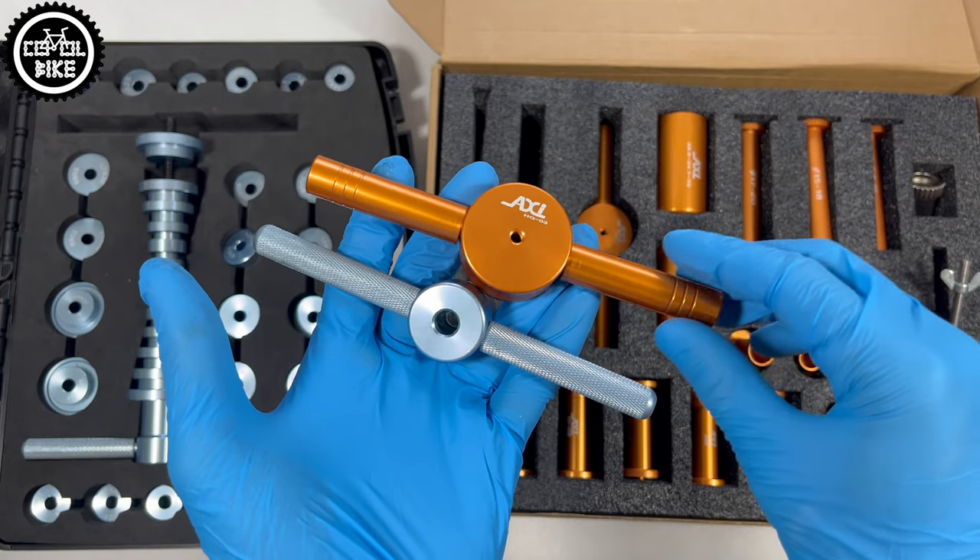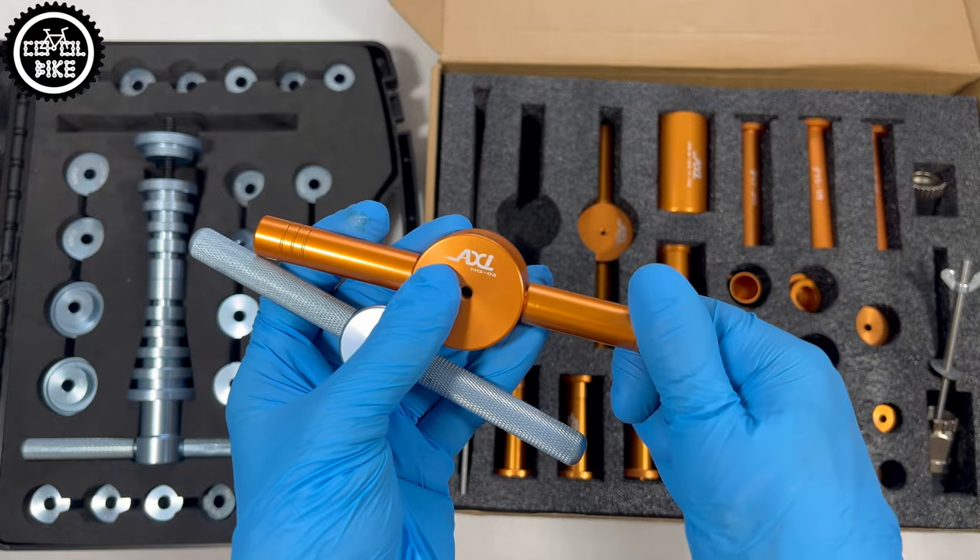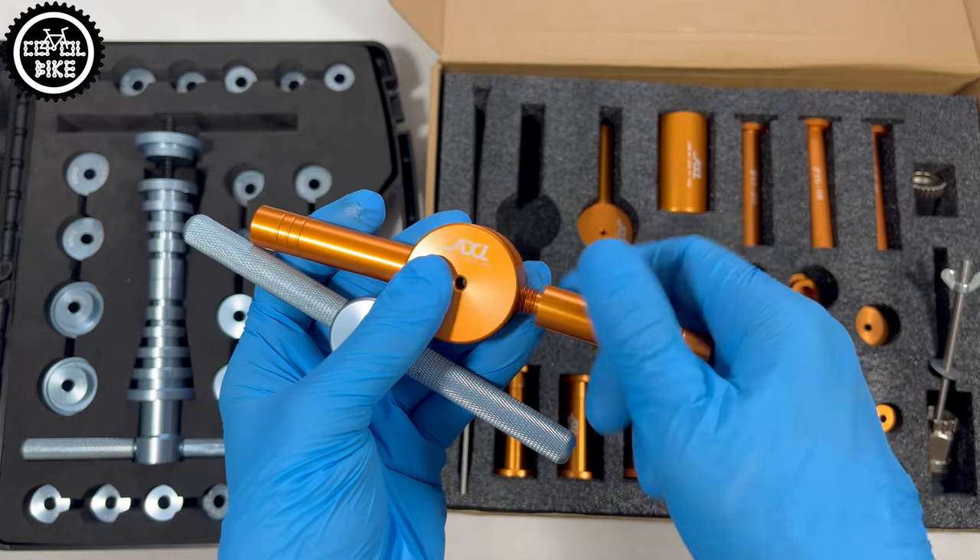Both presses have detachable handles, which as you can see have even the same threads, but the blue one has an additional sleeve which makes its spin smoother.